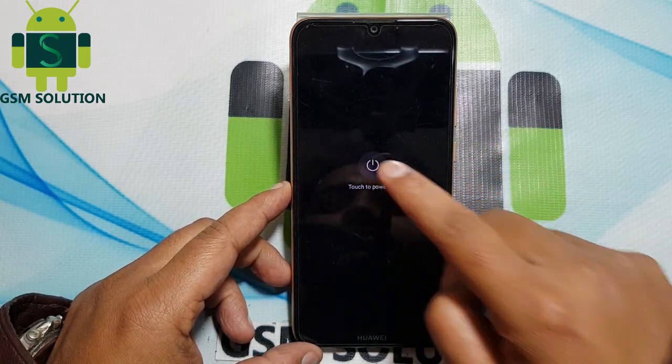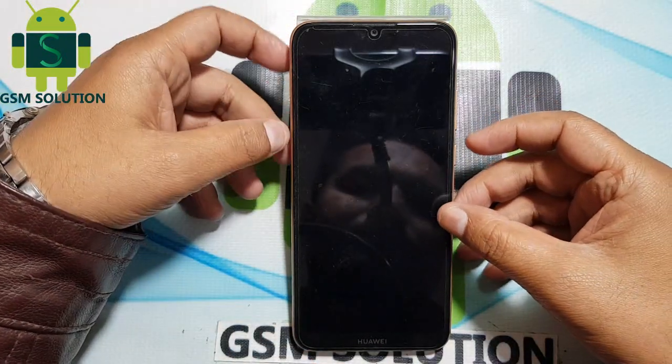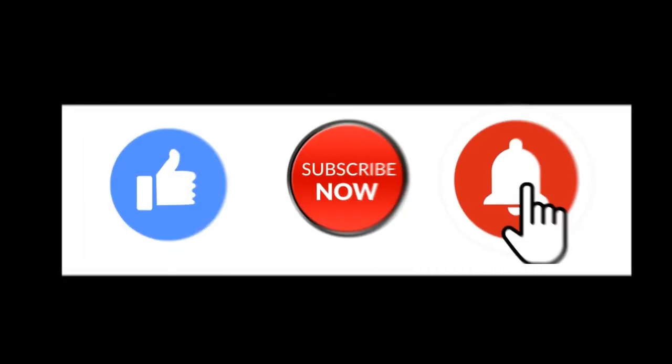Turn off your phone. If you want to learn more new things about mobile software, please like, share, and subscribe, and don't forget to comment below — give suggestions about my videos and I will get motivated to make new videos.